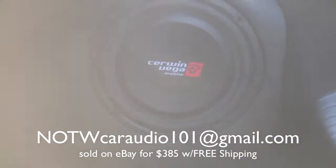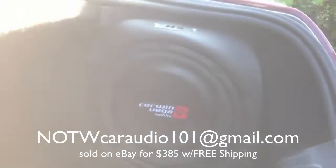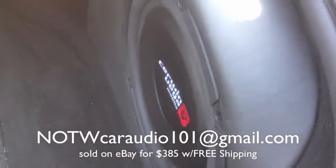It fits the contours of the vehicle perfectly. They are covered in black Elante vinyl.